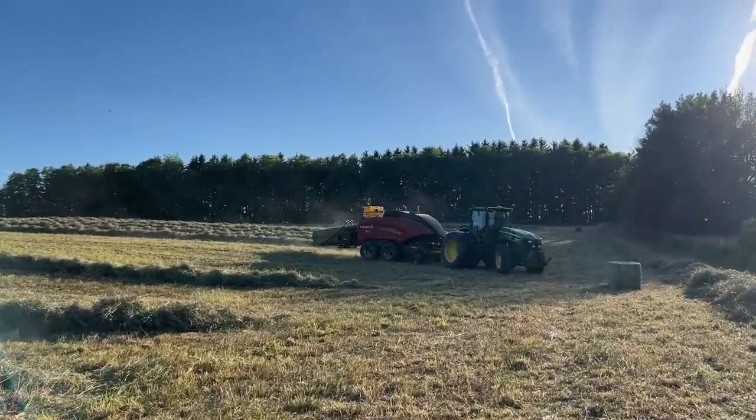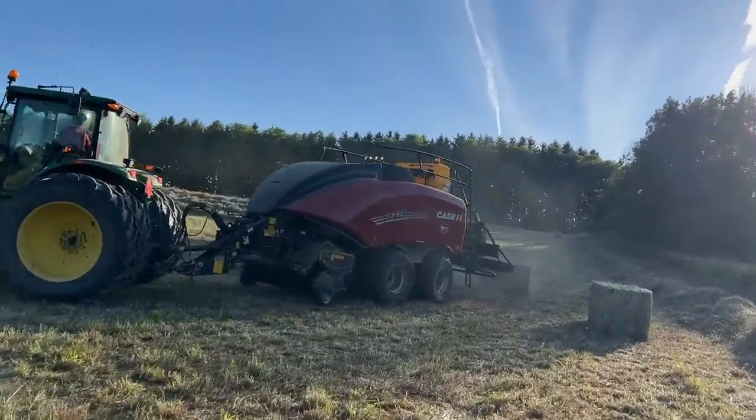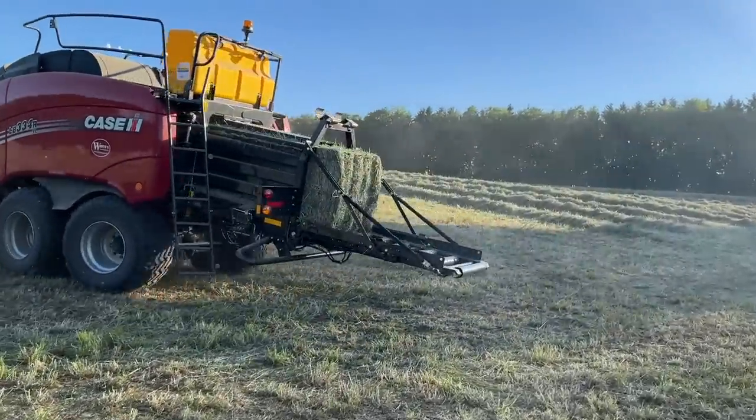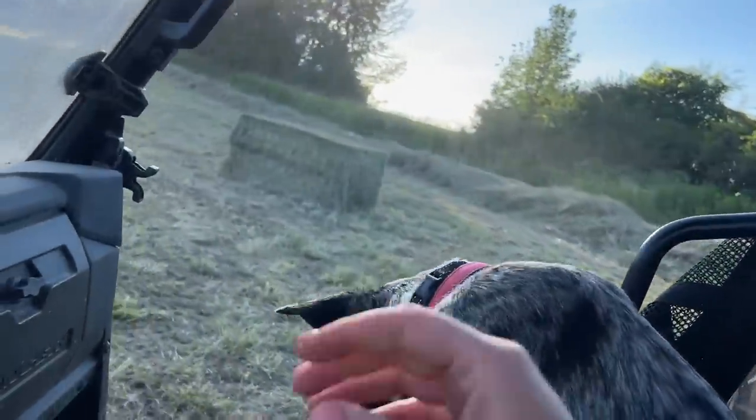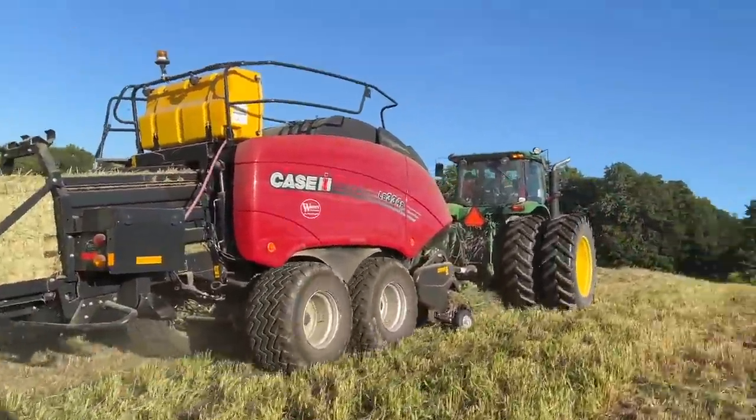Hey guys, I'm out here and my dad's bailing so I don't have that responsibility tonight, but we're checking out what's going on. We use the Case 334 baler — I know you guys are like, you don't use Case here, but we do and we love it. We actually had a 333 two years ago; I think this is our second year with this baler and we've really liked it since we started using them. Let's take a look at how it works — it takes it right in unless it gets plugged, which usually your father handles.